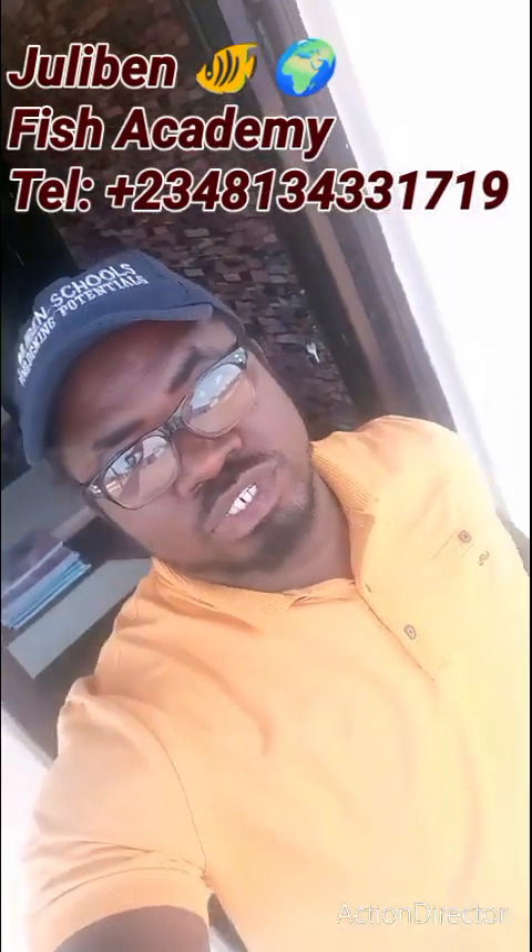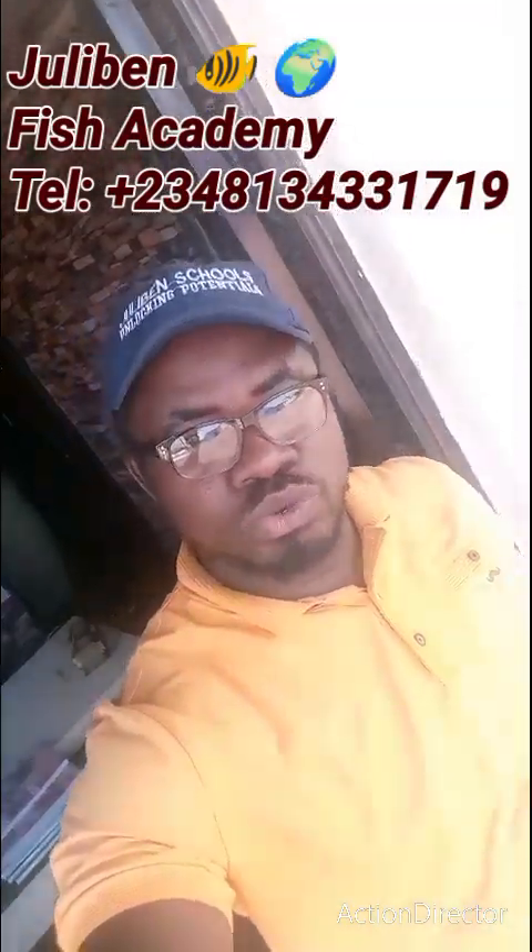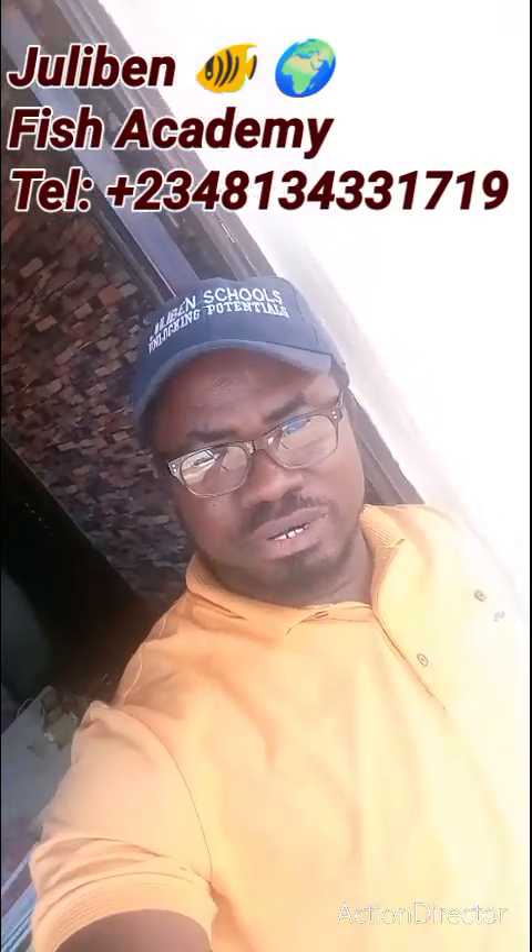Ladies and gentlemen, welcome to Julebin Fish Academy. Mr. Uye, this video is specially designed for you to show you that the design you requested yesterday is ready.